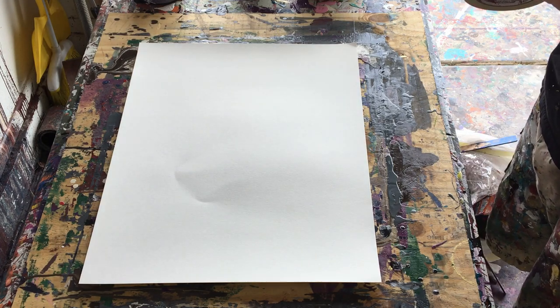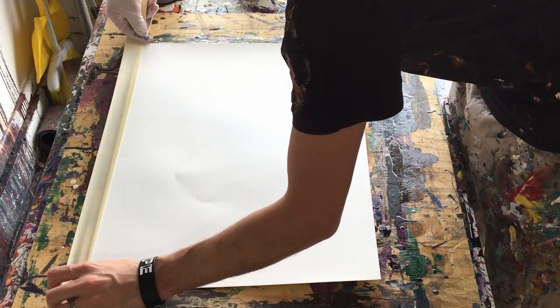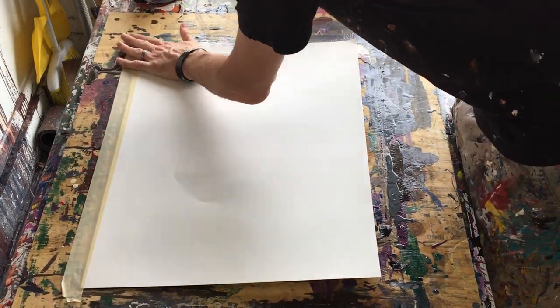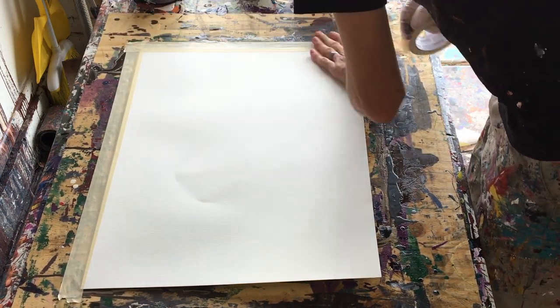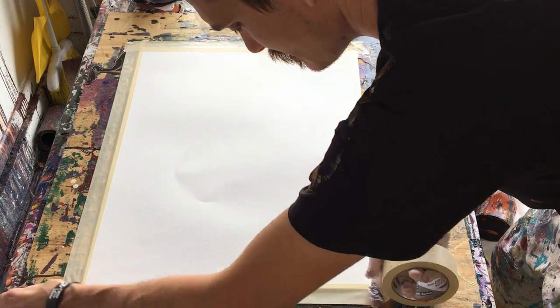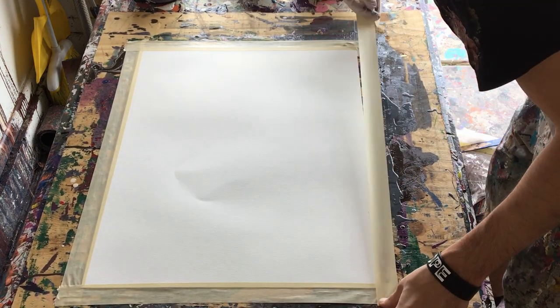Hey everyone, Cody here, and today I've got another painting for you where we will be dabbing the paint onto the surface. I think you'll actually enjoy it — I liked how this painting turned out and I think you'll see why. Anyway, let's start off with why we're taping it down.